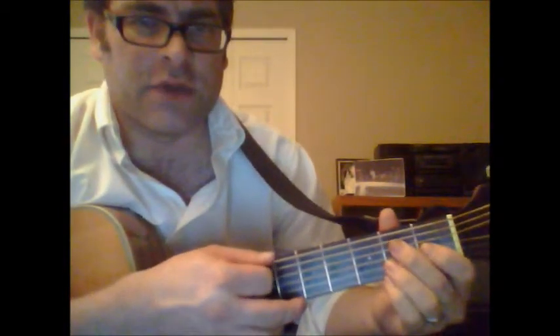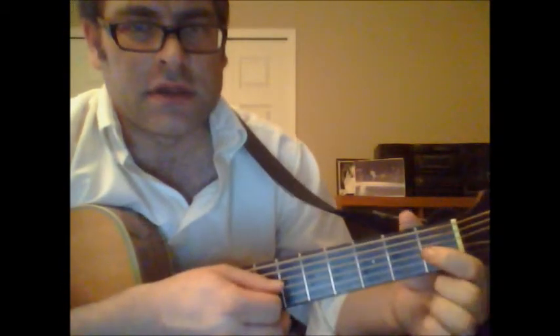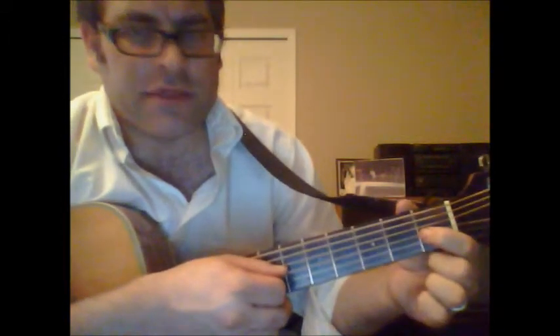Then you're going to hit the low E twice and trill on the first fret of the third string.